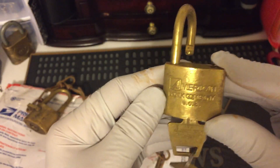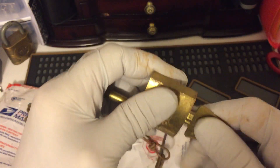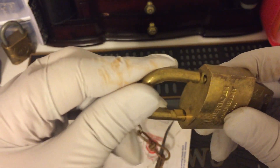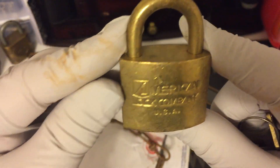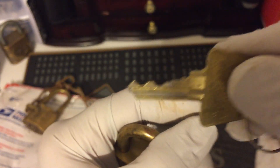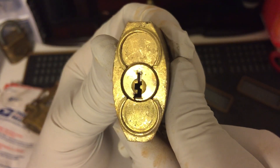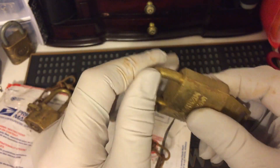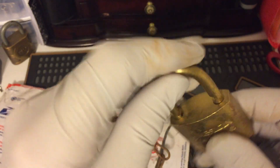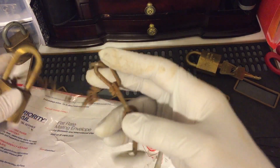Here we have American Lock Company, US — key retaining apparently. And the key and the key way. Snaps open, and it's all brass which is beautiful. Wow.